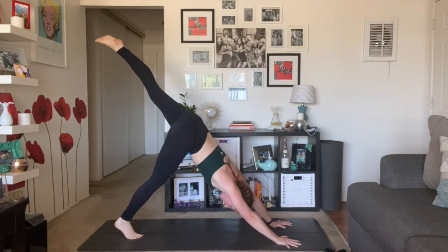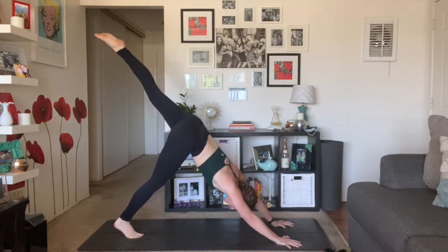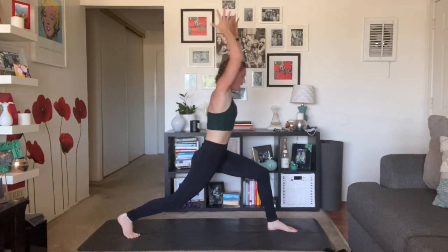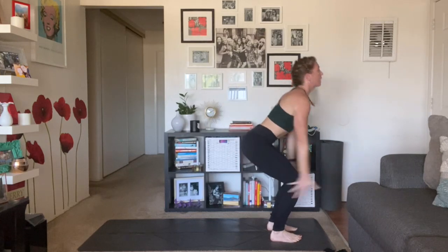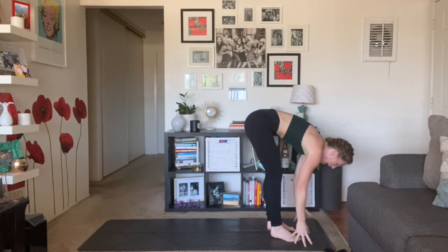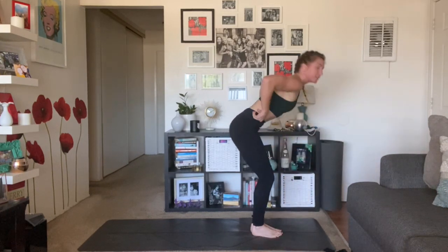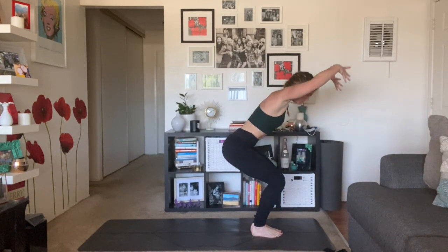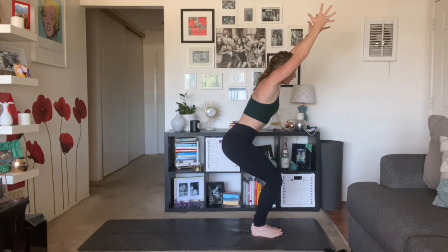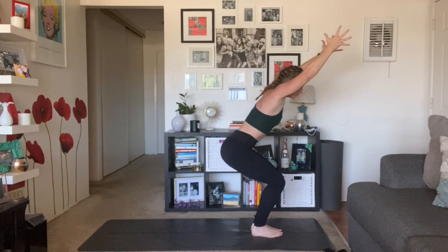Inhale, your left leg high. Exhale, knee to nose. Inhale, extend. Exhale, low lunge. Inhale, crescent pose. Exhale, chair, airplane arms. Inhale, mountain pose, tricep stretch. Exhale, forward fold. Inhale, half lift. Exhale, forward fold. Inhale, chair pose — Utkatasana. Sink low, arms high. Think mountain pose in your chest, still sink your hips down and back. Press through the outer edges of your feet, soften your shoulders away from your ears.